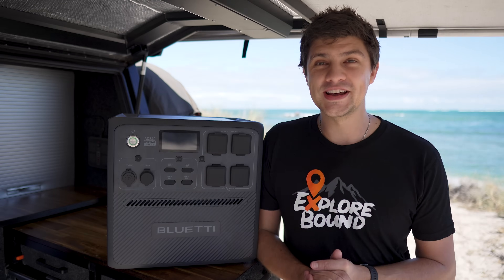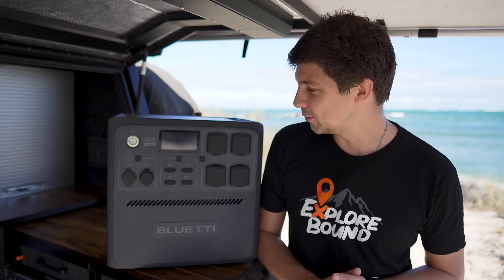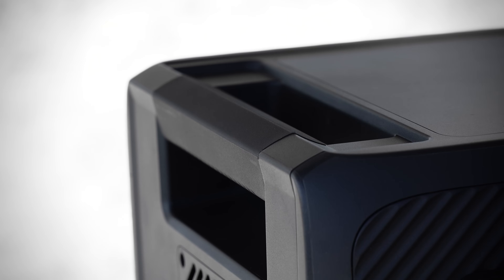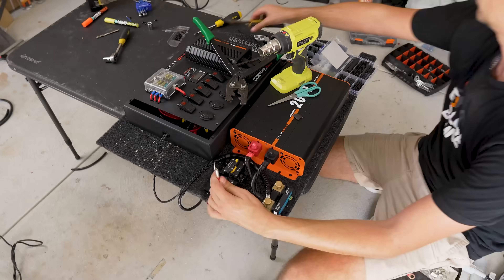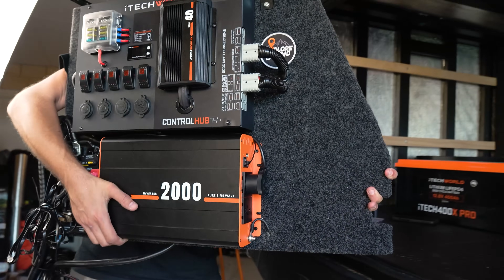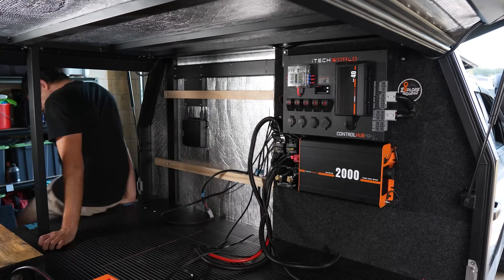There are a lot of lithium power stations in the market nowadays, and it's easy to see why, because they combine everything you used to have to buy separately into a portable all-in-one package. No more installing inverters, running cabling, installing batteries and circuit breakers — everything I'd have spent about two weeks doing in my canopy setup. These come pre-built and ready to go.